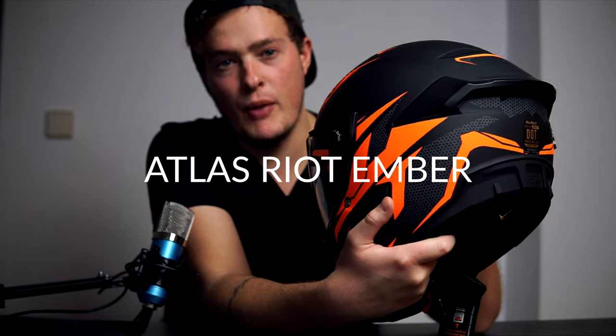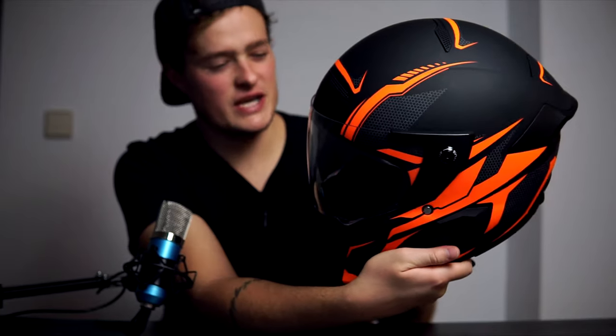Welcome to a new video — today we're reviewing the eagerly anticipated, but somewhat late, Atlas Riot Ember helmet. Check out this beauty; the lines on it look great. It's got a matte rubbery texture to it, and this particular model is the Ember because it's kind of orange.